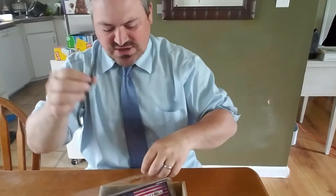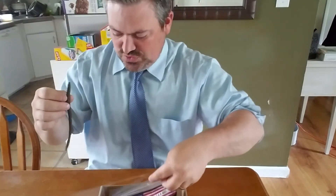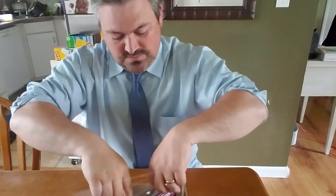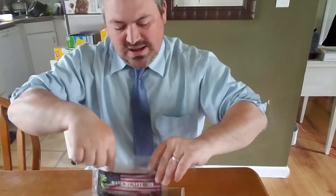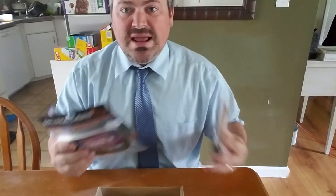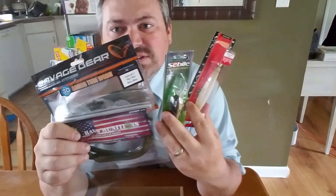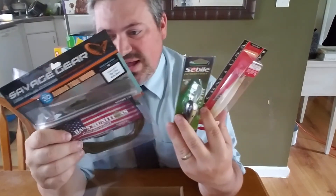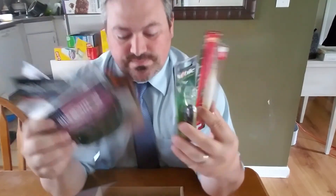That is your May 2016 Mystery Tackle Box. This is Fishing with Jamie. I'm going to take this right out onto the lake, and we're going to go ahead and do an MTB Slam — hopefully catch fish with all 5 baits. See you out on the lakes. Peace.